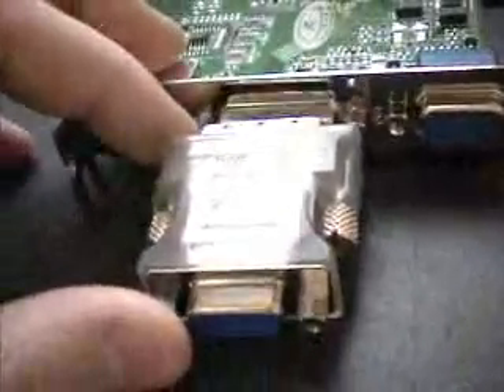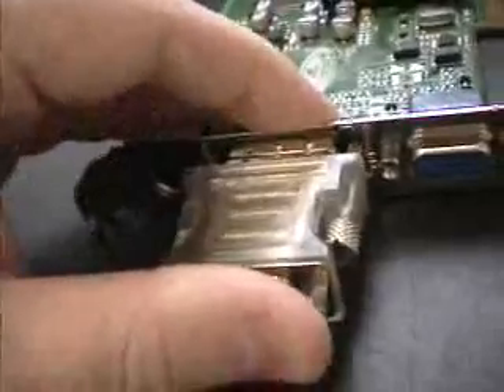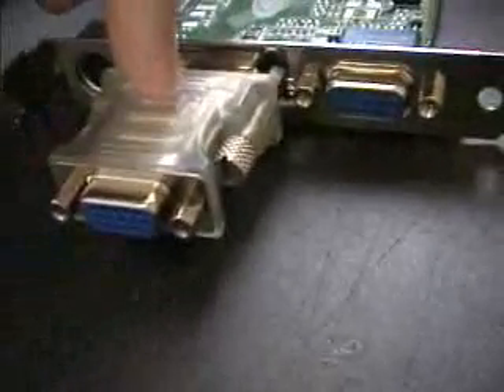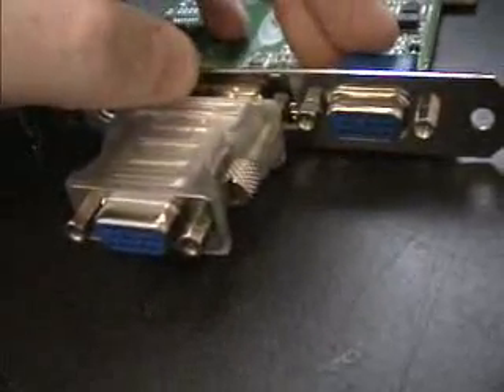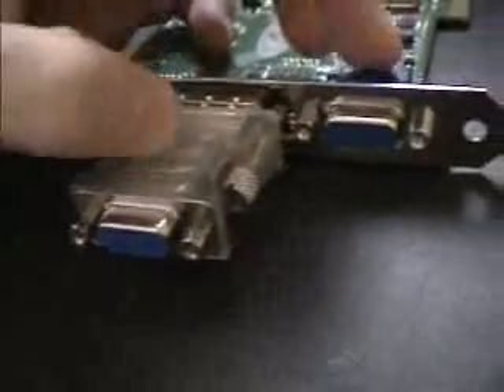Let's get back to this adapter. They have included this adapter for the simple fact that this card is really strong when it comes to using it for 2D applications, and you can have a dual setup. So you can have one monitor here and one monitor here. This is excellent for doing any kind of CAD work or work where you require a lot of Windows desktop space — certainly very functional for people who need that kind of function from a card.